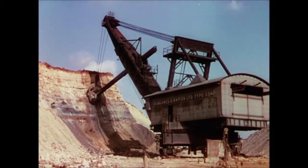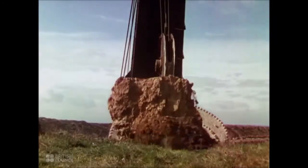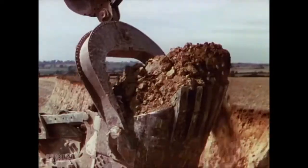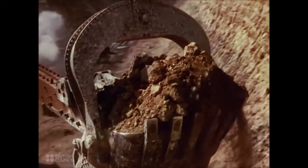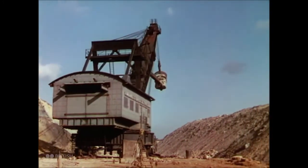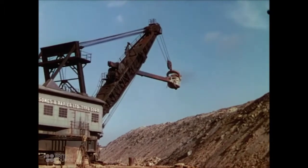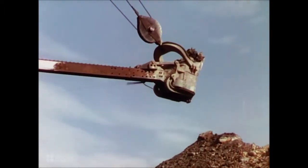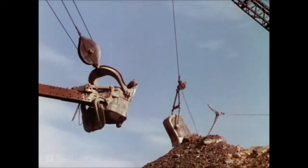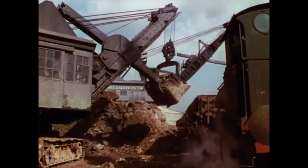This stripping machine weighs close on 700 tons. The boom which controls the bucket's movement is 100 feet long. It works with such speed and precision that it can dig and dump a 15 ton load every minute. Every day, 5,000 tons of topsoil are cut away to get at the mineral beneath. The iron stone here lies 65 feet below the surface. Two excavators are employed on the topsoil. The big shovel bucket removes and dumps the topsoil on the side. A drag line on the higher level picks it up and carries it away to the top. Another bucket excavator hews the ore and piles it into the waiting trucks.